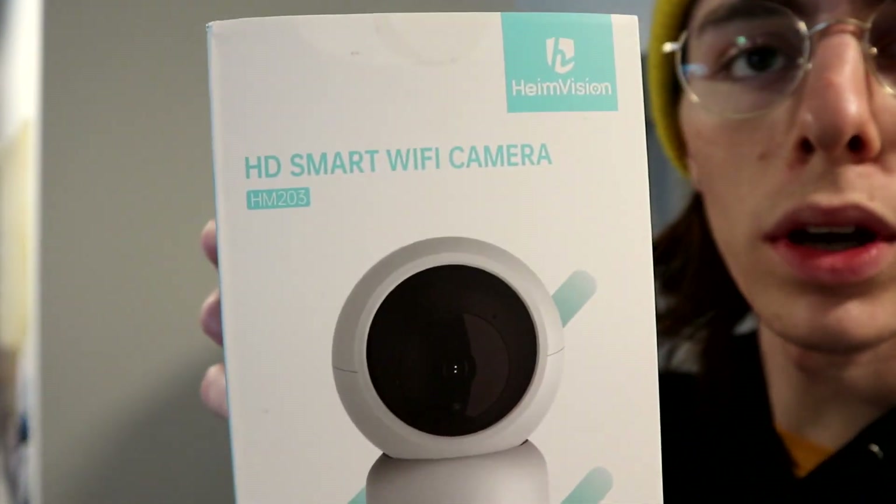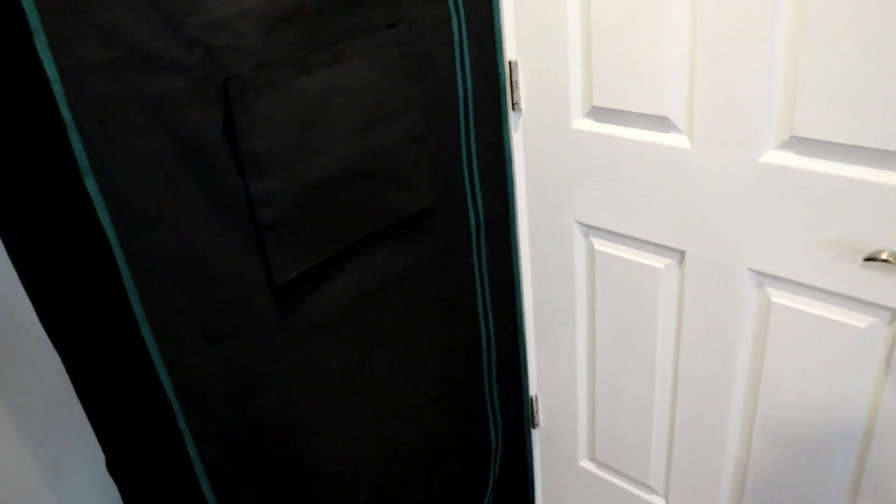Hey everybody, Kyle here from Smoking Beaver. Today I received this HeimVision HD smart Wi-Fi camera. I ordered this because I wanted to set up a way for me to look at what's going on here in the grow tent without me having to be home, without me having to ask someone else to come check on it, really without disturbing the plants much — preferably without even having to open the tent. And this, I believe, is the answer.